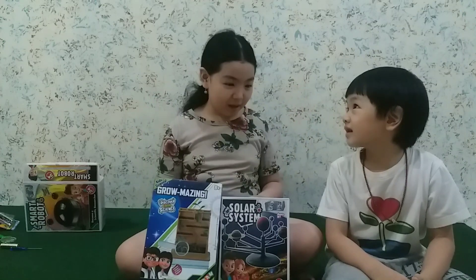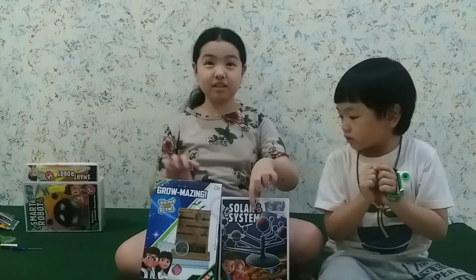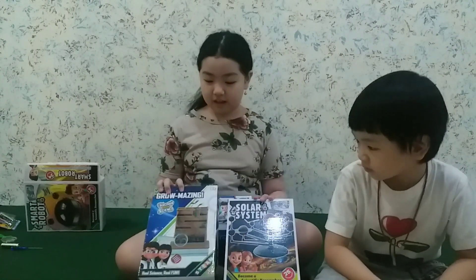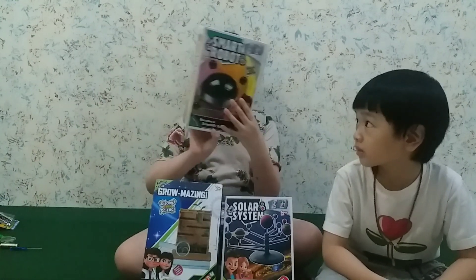Hi everyone! I'm Joey! Welcome back to Tiki Dowie! Today I'm here with my brother. Hi! My name is Tiki Jiki. Today we're going to — so I have these Christmas gifts. This one is the Solar System, and this one is the Romazing, and etc. And also the Smart Robot. And today we're making the Smart Robot. So let's do this!